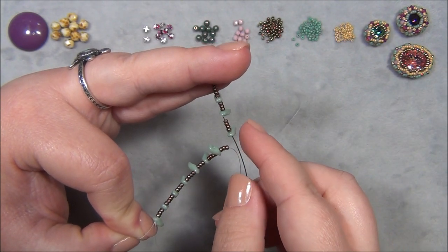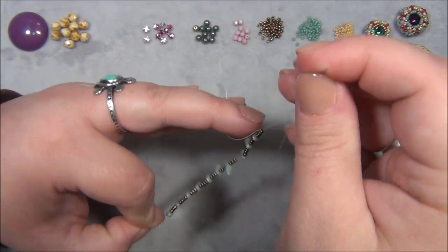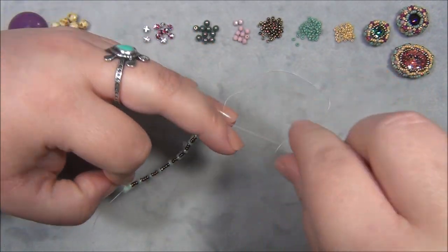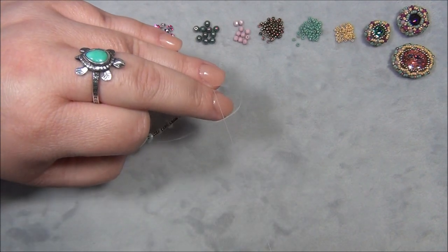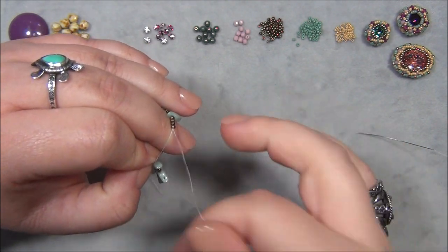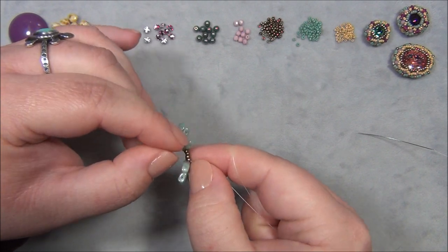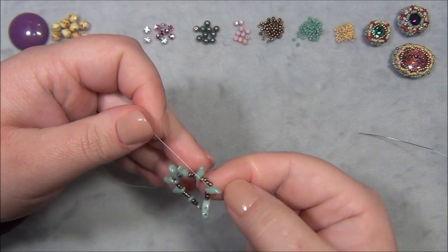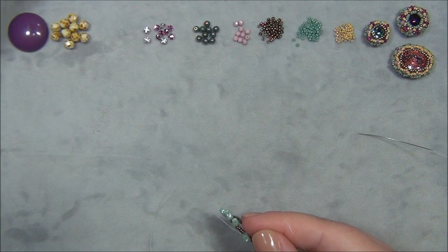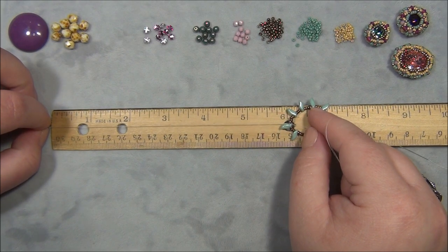We're just making a circle basically. Slide these down, hold it like this, and pull the thread through. I'm not going to be tying a knot here because this will be adjusting itself as we add beads to the base. Let's see if we have a circle — it kind of looks like a flower. Make sure your tail is good.